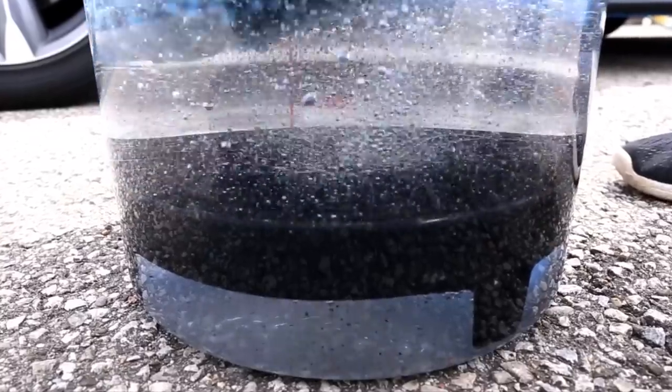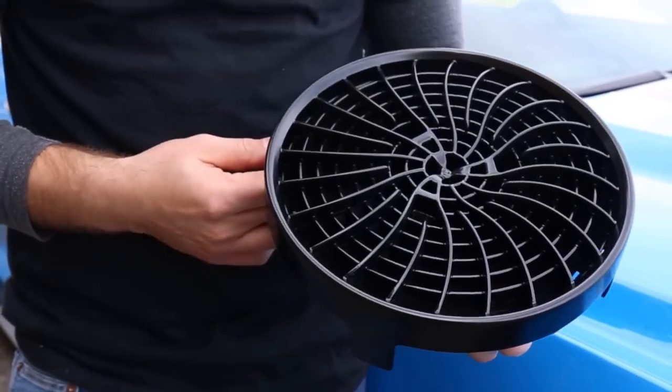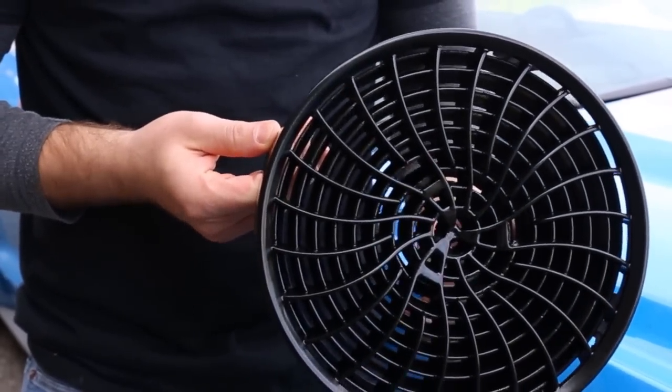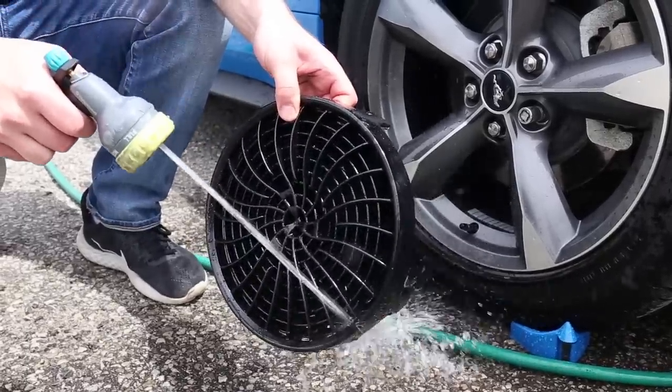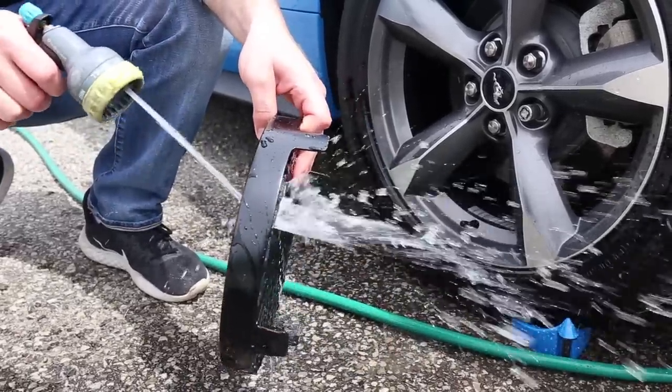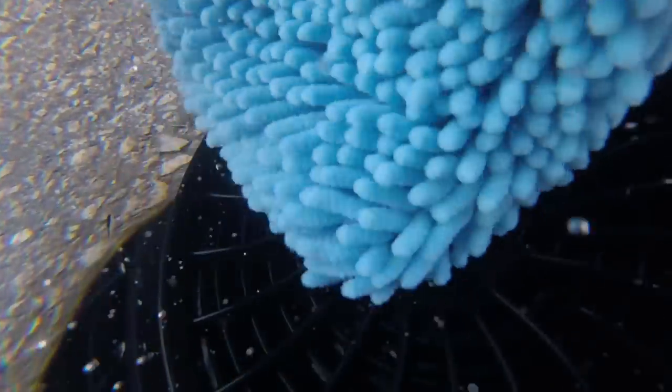In short, every time you pump your hand in the bucket, the water is cleaned more and more thoroughly. The dirt lock is a one-piece design that does not require any filters to change — simply rinse and reuse for your next detail. Each time you dunk your hand in the bucket, you can scrub your mitt on the turbofan, allowing you to remove any stubborn debris caught on your wash mitt and tools.